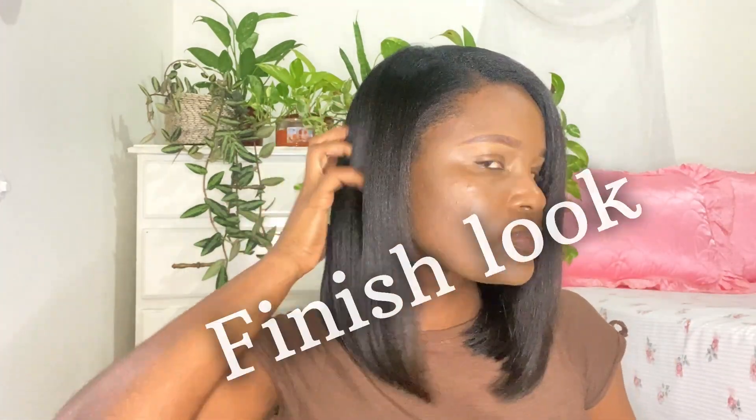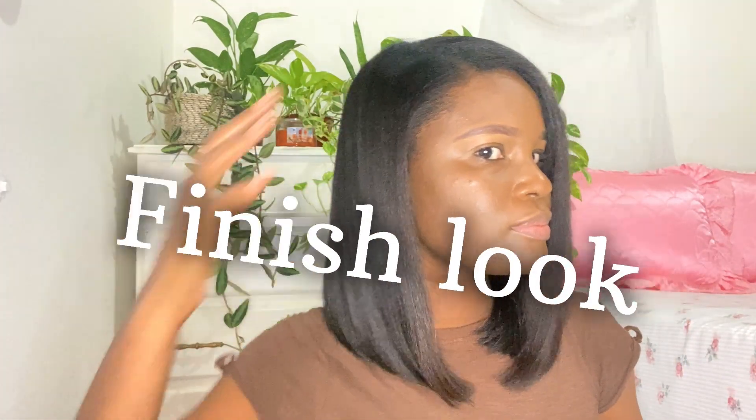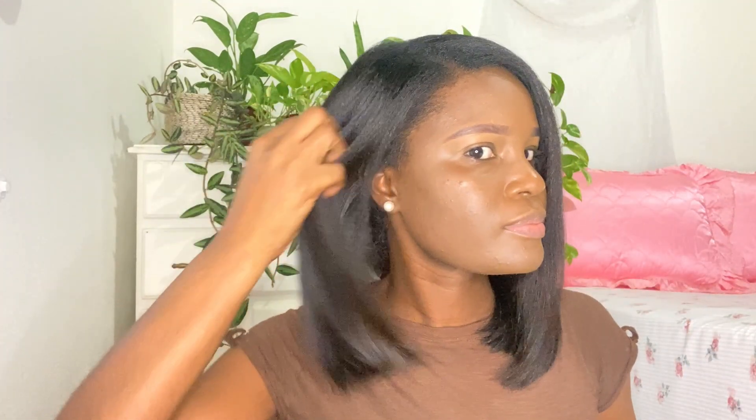Once I finish roller setting my hair, I'll sit under the dryer until my hair is fully dried. Of course, sitting under the dryer is no fun — but this is the finished look and it came out nice!